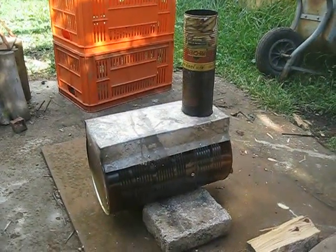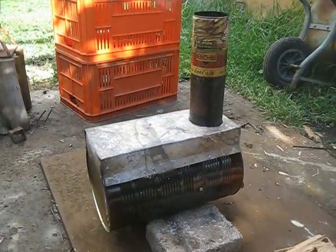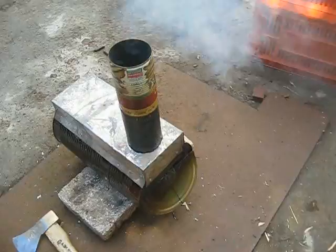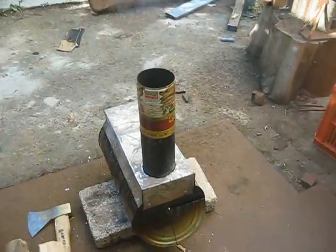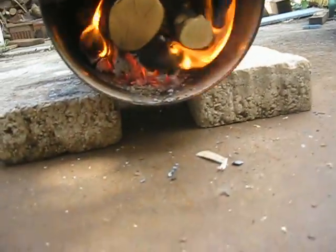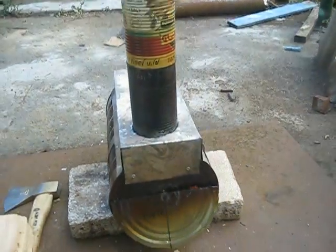The stove is working already for about 10 minutes. There is some smoke — I just put some fresh wood inside. It's burning off the paint and all sorts of stuff that comes with the food cans. You can see that the chimney is a very short chimney and the stove is working. For now, the aluminum rivets are holding on.